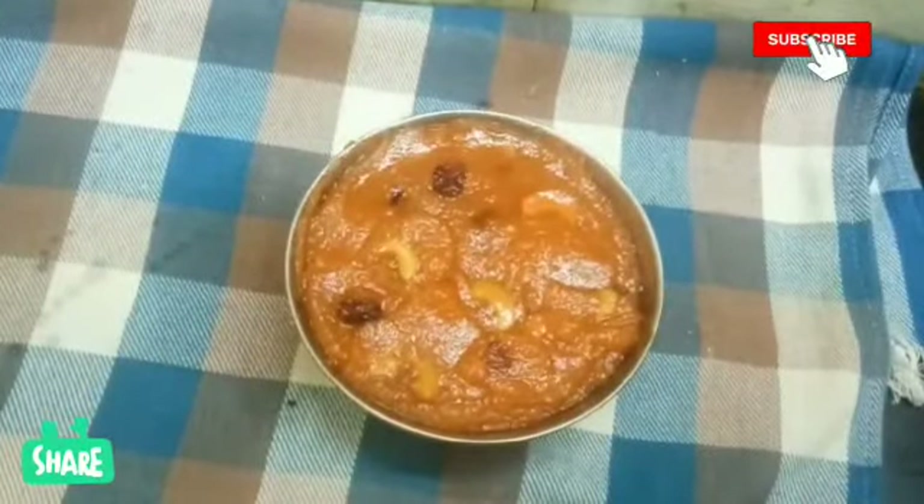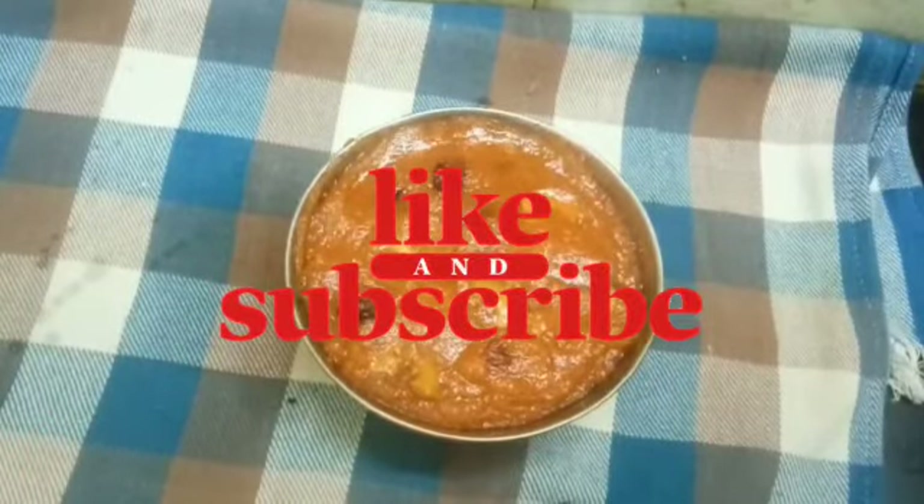In this video, please like, share, and subscribe. Thank you for watching.